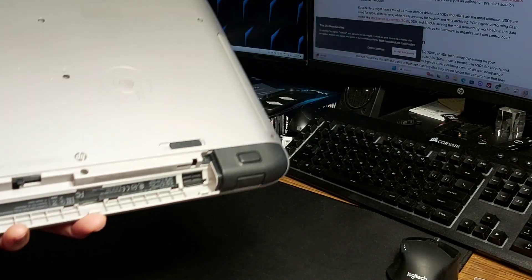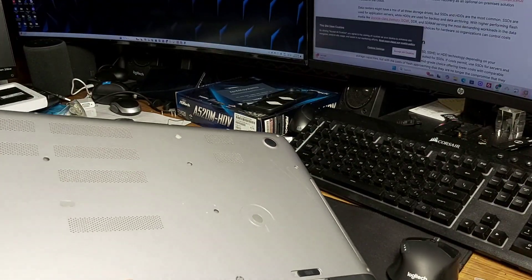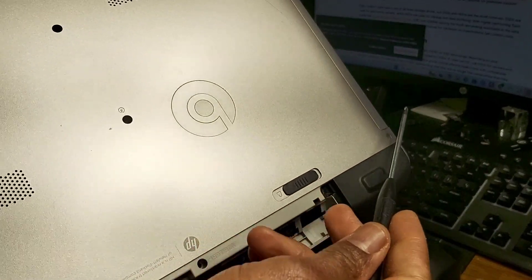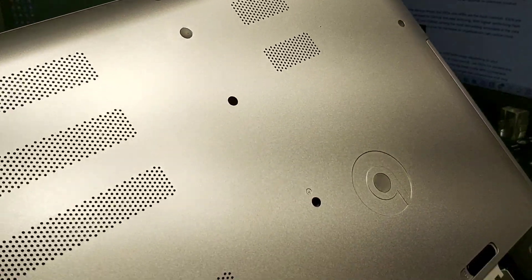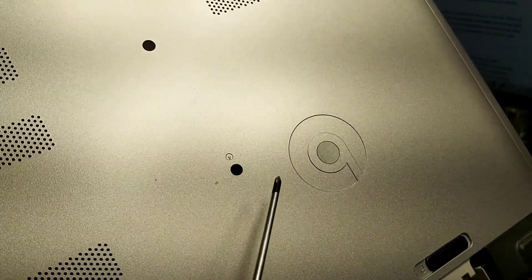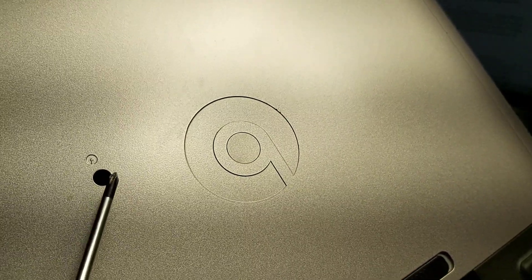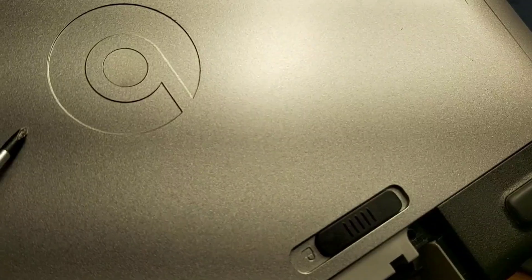Of course, you're gonna remove all the screws at the back — around the edges, across the front, the other side, and a few in the middle. Here you get a couple, and this one with the disc symbol is what keeps the CD-ROM or DVD drive in, so you're gonna remove that as well.